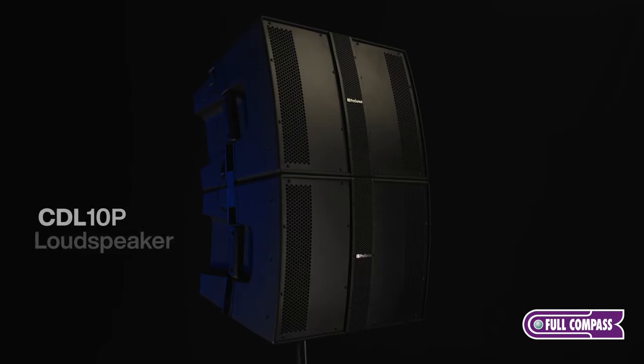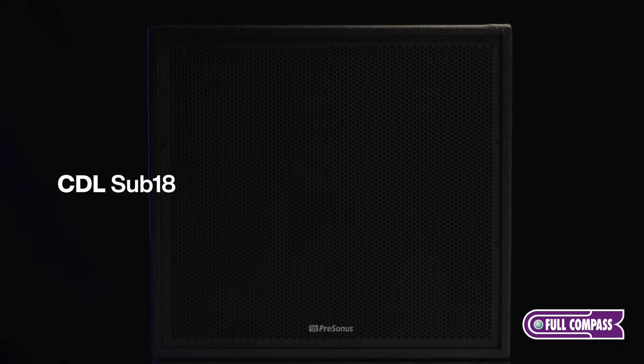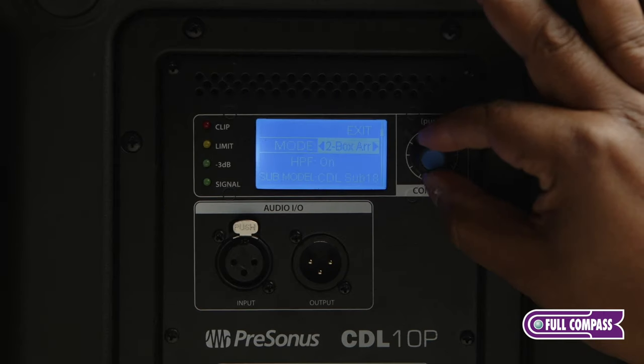The series consists of three models: the CDL 10P, the 12P, and the CDL Sub 18. All three models feature the same amplifier design with the same user interface.